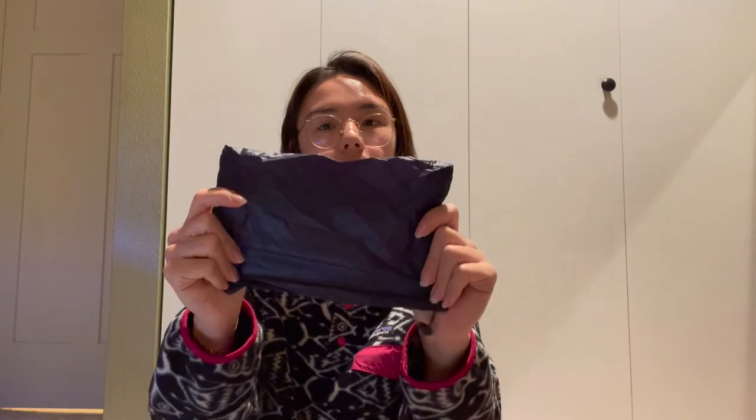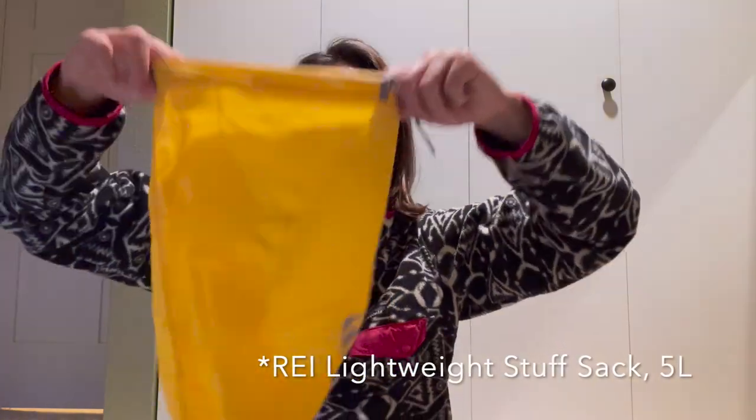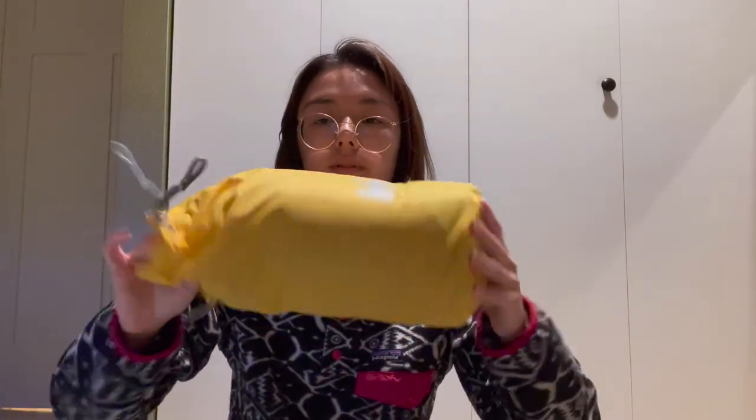I got the medium, which is one ounce base, and paid for 100% extra down fill, ending up with two ounces total. The down socks come with a little drawstring bag — I don't use it for storage because I don't want to compress the down, but they do fit in it. I use a little REI stuff sack instead, which keeps them fluffy enough so the down doesn't get compressed.